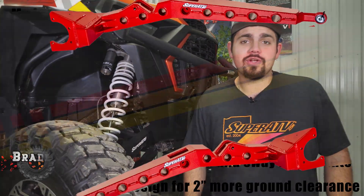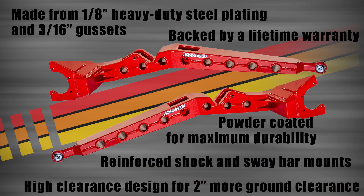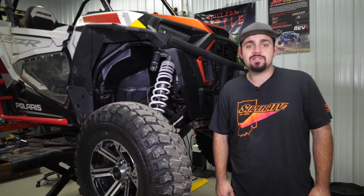Are you tired of getting your trailing arms hung up? Well Super ATV's got the fix with our heavy duty high clearance trailing arms, and today I'm going to be showing you how to get them installed on this Polaris Razor Turbo. So let's get to it.